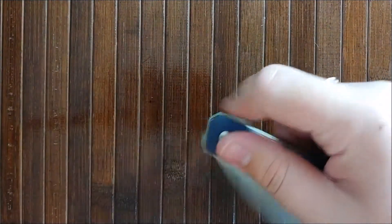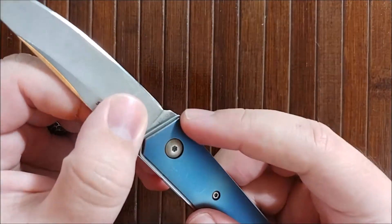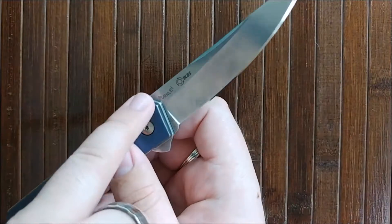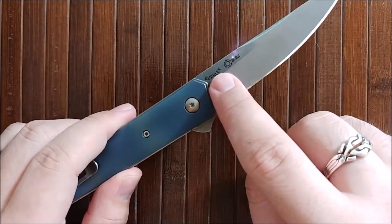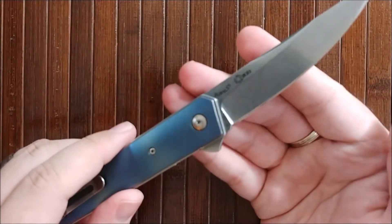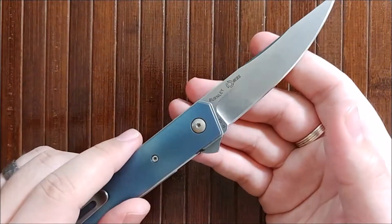The last thing I'm kind of neutral towards is the branding. On this side it says Boker Plus — that's fine, super small, doesn't bother me a bit. The VG10 marking is really small too, that's fine. What bothers me is the Burnley designer name and the IKBS logo, which are really large. If you compare it to the Boker Plus on the other side, it's just kind of distasteful. I really don't like it. I kind of wish they'd either made it smaller, and the IKBS branding comes up pretty far on the blade, which I'm not a big fan of either.